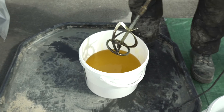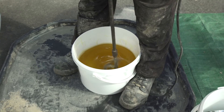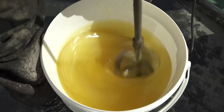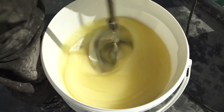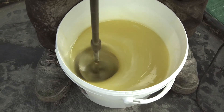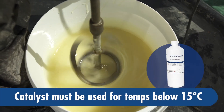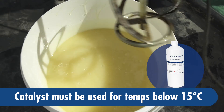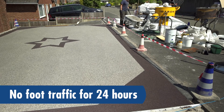Make sure the resin container is secure between your feet before you start mixing. Mix the resin thoroughly with a slow-start low-torque drill and paddle for a minimum of 60 seconds. The resin will marble when you start to mix — you are looking for it to become one consistent colour. A good tip is to dip the drill to the bottom of the pot and keep lifting it. The working time for the resin is approximately 30 minutes at 20°C. The curing time is approximately 8 hours; however, we do not recommend any foot traffic for at least 24 hours after laying.